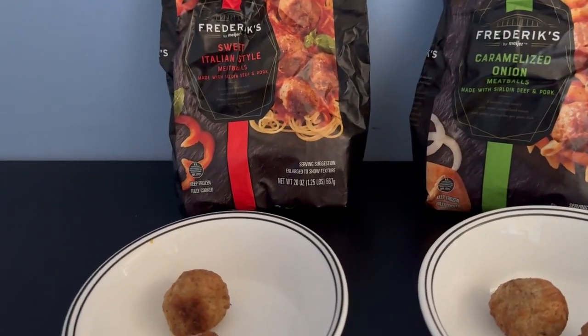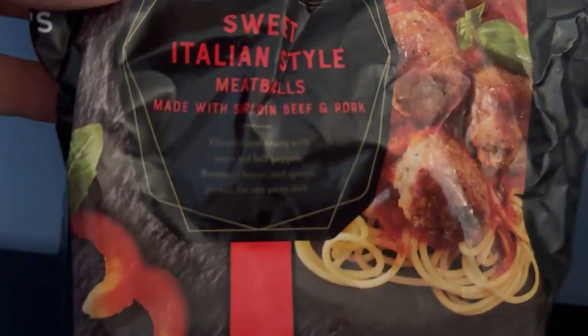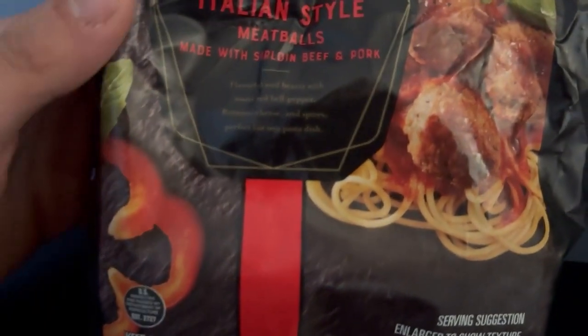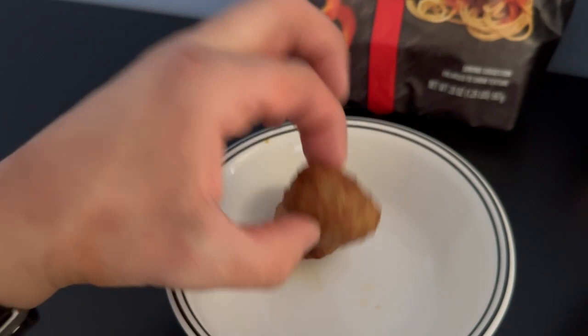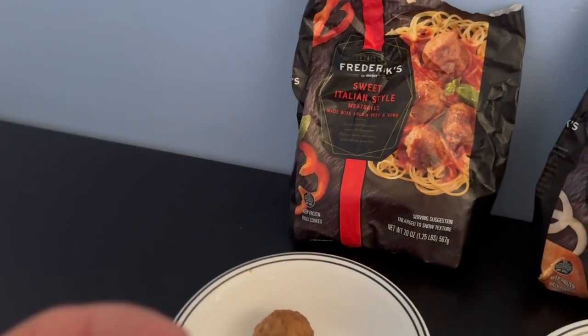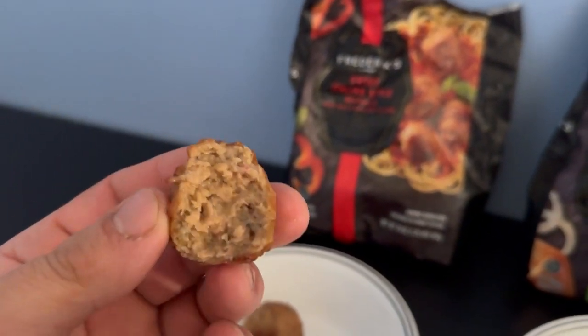We'll start with sweet Italian style. It says with sweet red bell pepper, Romano cheese, and spices. Okay, that's alright.